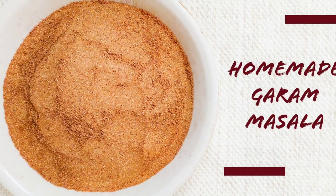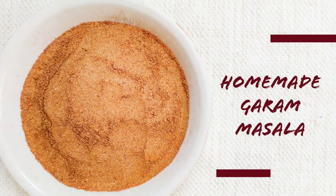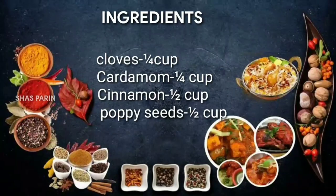Hello, welcome to Shasparin. This day, homemade garam masala. Now, we have the ingredients.